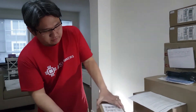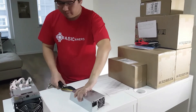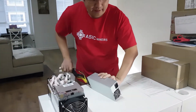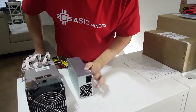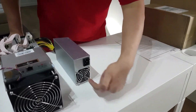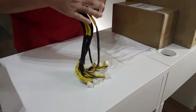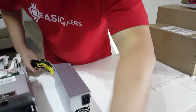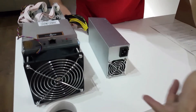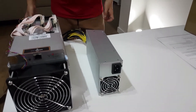You basically plug all of the power supply cables into the Antminer S9. The front of the power supply is sucking air in, and it's blowing air out from the back of the unit. Make sure the airflow direction is correct.